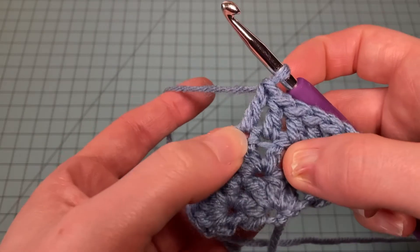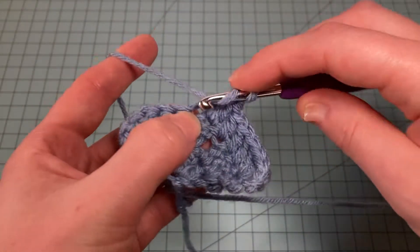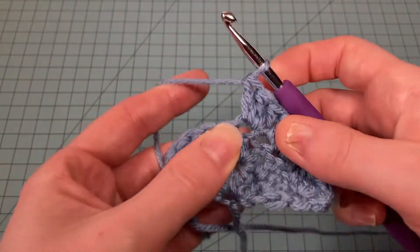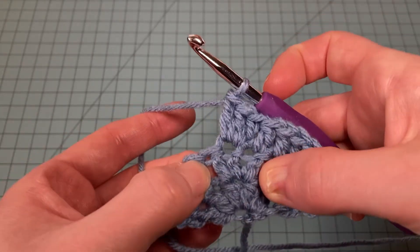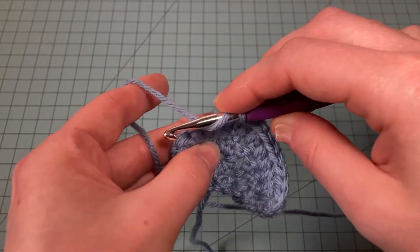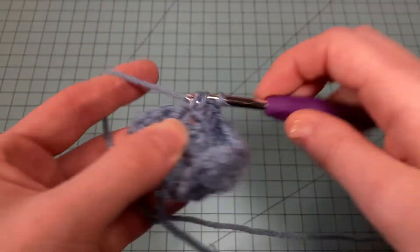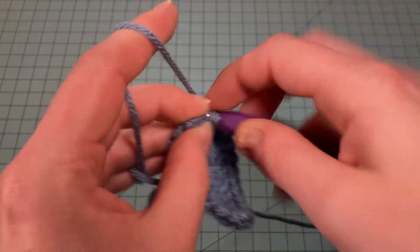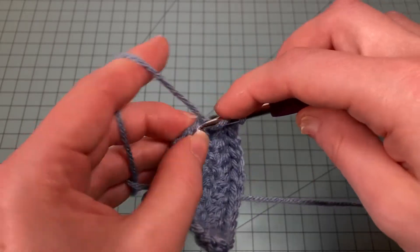I've reached that double crochet — I put one double crochet there, and we need a total of three. Now we have three double crochets coming out of the middle stitch of our previous row's three double crochets. Now we're going to put one double crochet in every stitch until the last stitch, and put three double crochets in that last stitch.